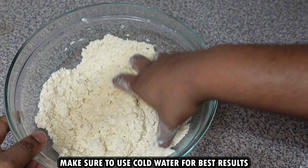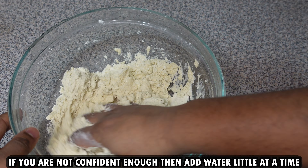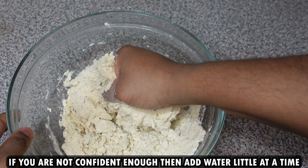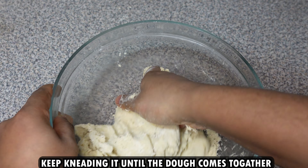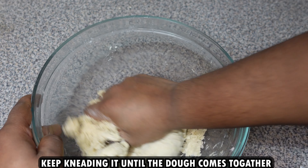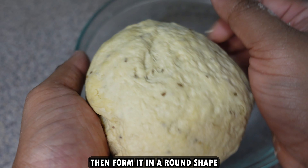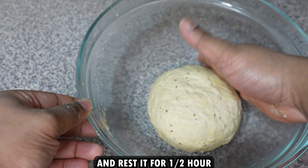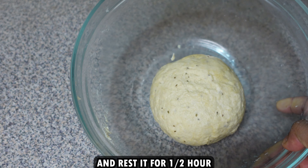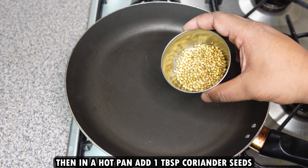Always use cold water for this recipe. If you're not confident, add water little at a time, then keep kneading the dough until it comes together. Form it into a round shape and rest it for about half an hour.